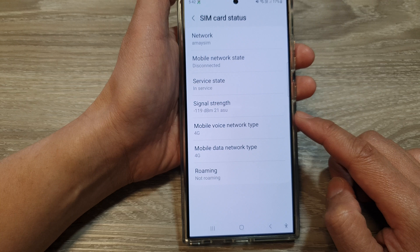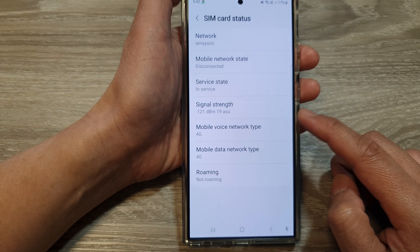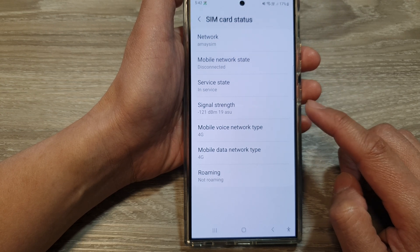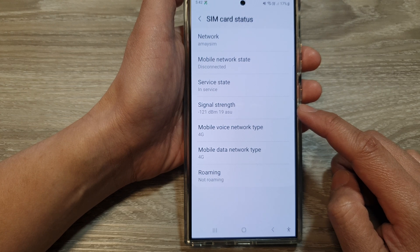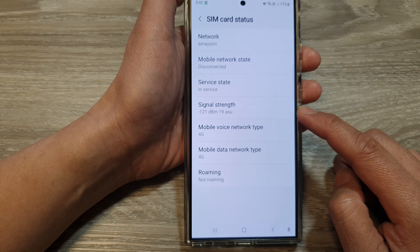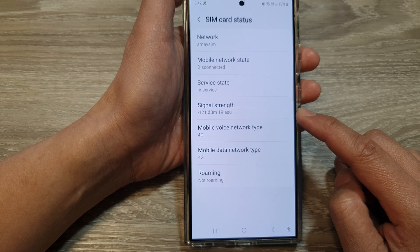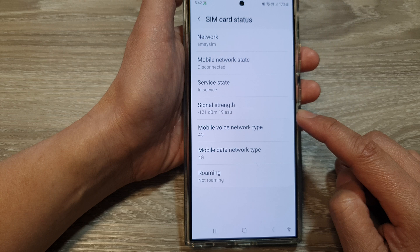Here is a quick breakdown of a typical signal strength range and their corresponding quality. Excellent signal strength is minus 50 to minus 64 decibels. Good signal is minus 65 to minus 84 decibels. Poor signal is minus 85 to minus 100 decibels. Very poor or no signal is anything below minus 100 decibels.